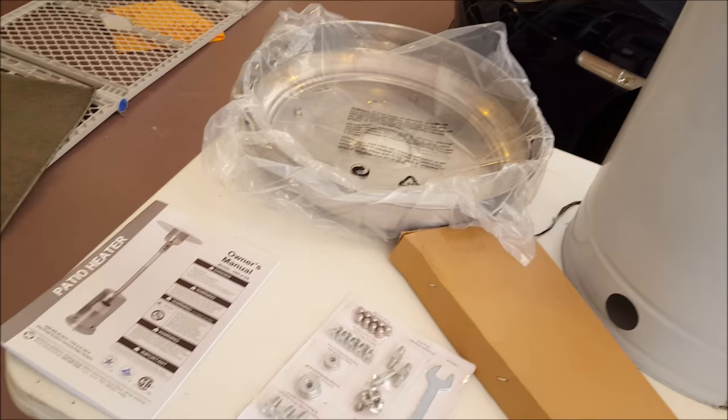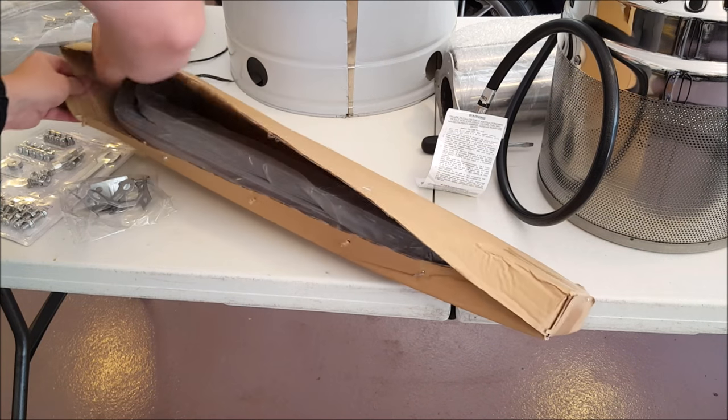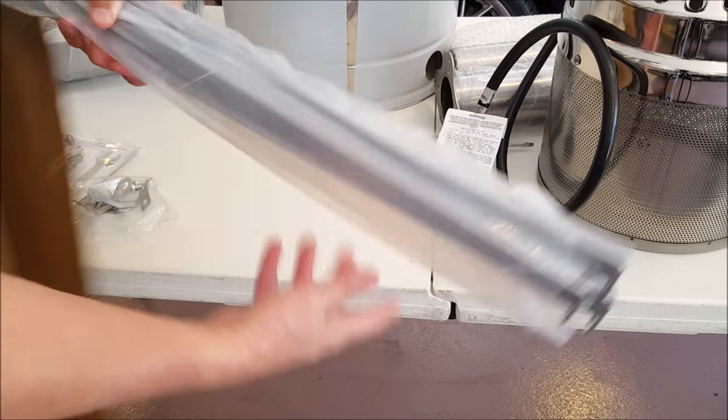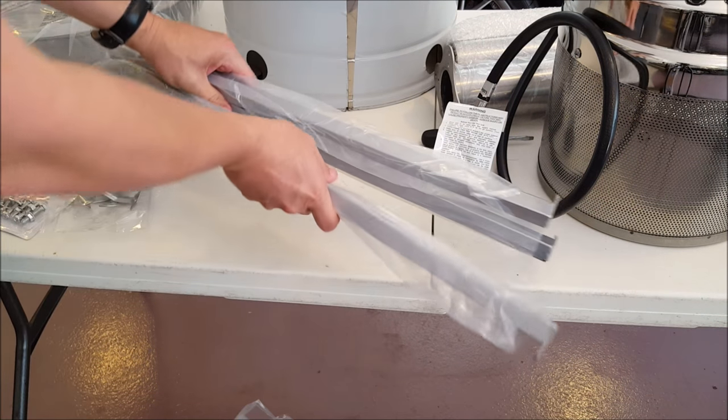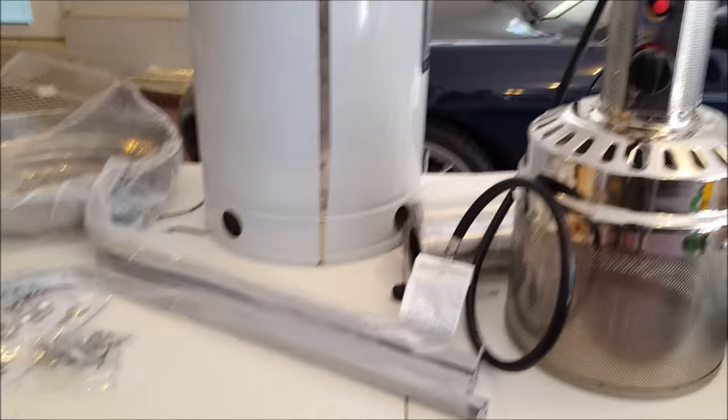And the base unit - let's check out what's in the mother box. Looks like three support legs. Okay, I'm going to read some directions and we'll get busy.